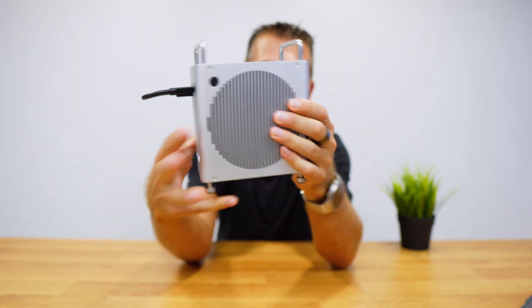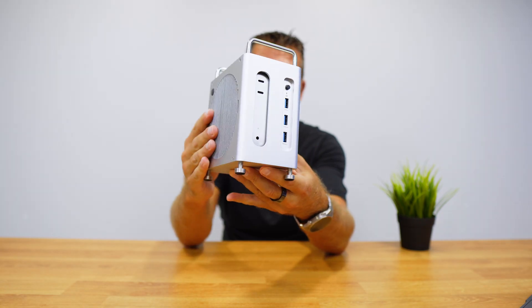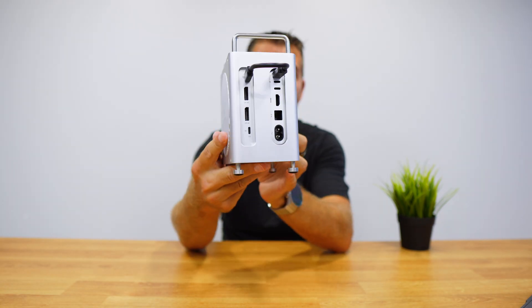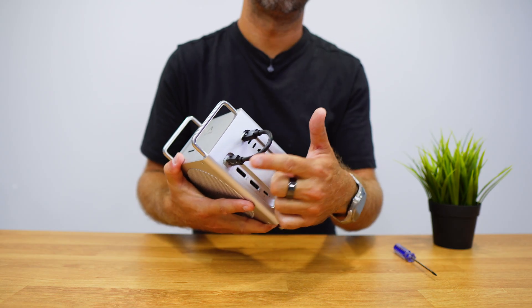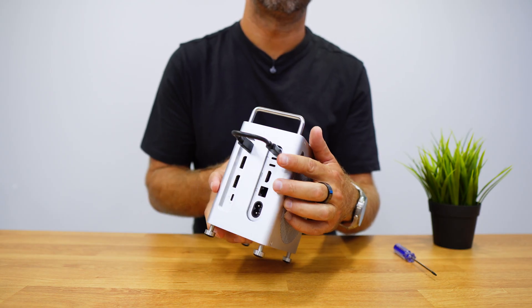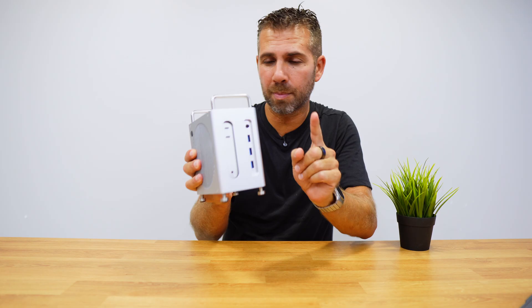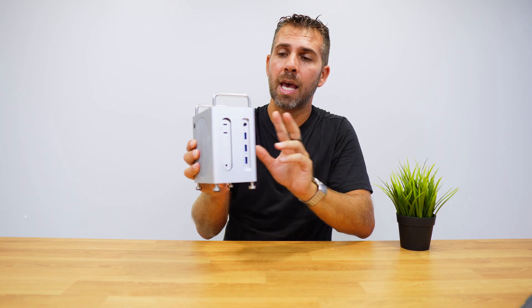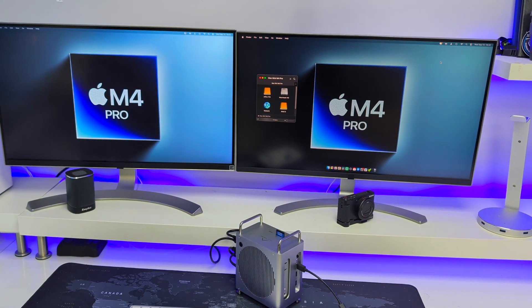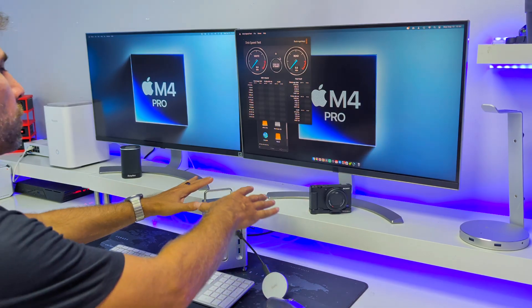At the front there are three USB Type-A 10 gigabit ports. On the back it has one USB Type-C port for the Mac, one USB Type-C with power delivery up to 30 watts, and two DisplayPorts. If we connect one single display it will be able to do 4K at 144Hz; if we connect two displays it will do 4K at 60Hz on both.